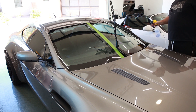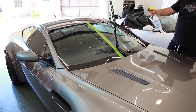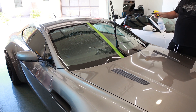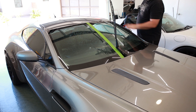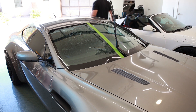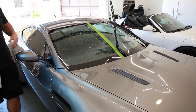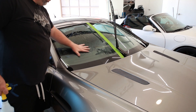I'm going to spray some water on here so we can see how it's sheeting off right now and we'll compare later on. As you can see, until the water gets heavy enough it's just kind of sitting on the glass. Hopefully we can get this silky smooth to a point where you can run your hands over it and it's totally smooth.